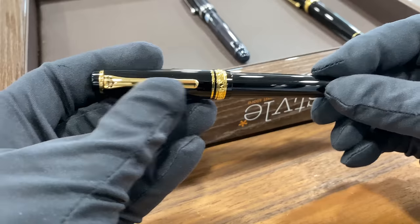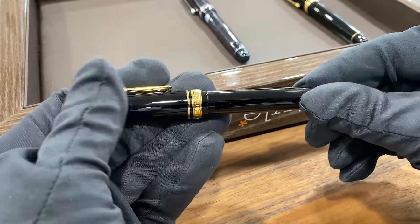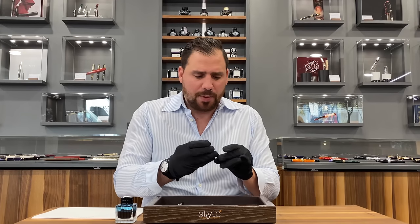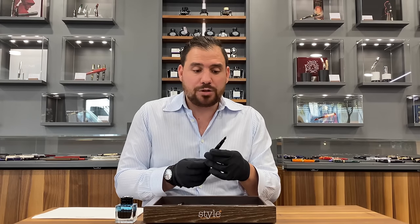We're gonna start with the Sailor Professional Gear. Personally, it's a bit small — not a size I like. Probably the Sailor 1911 is a better size. In my own opinion, it's a bit too similar to a Montblanc, which is why I prefer to stick to a Professional Gear. At this price point — we're talking something between 160 and 1,200 US dollars for a 14 karat gold nib — it's a perfect daily rider and a perfect fountain pen to start with.